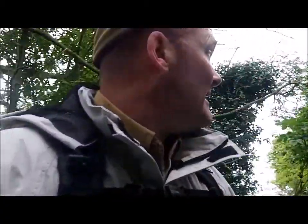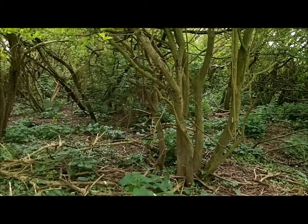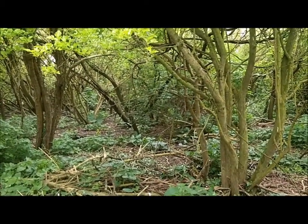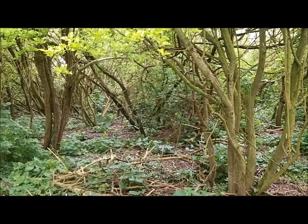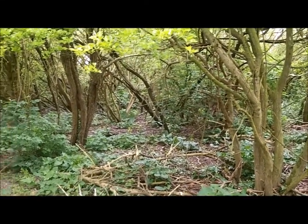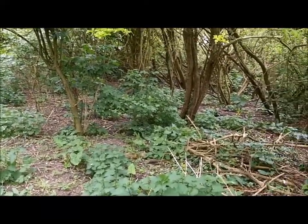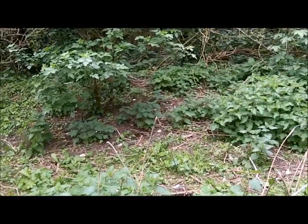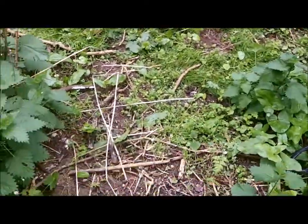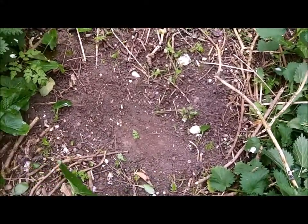PB here, and we're in this copse of woods. Somewhere out there is PF, but he's so well camouflaged we can't see him. Anyway, I've been finding a lot of 303 blanks. Got a couple of flat buttons in the field over there that we just transitioned through to get into here. I've got a signal here which I'm going to dig - we'll see what it is.